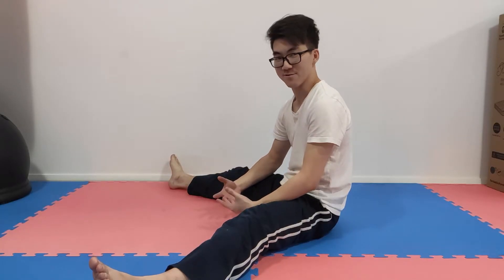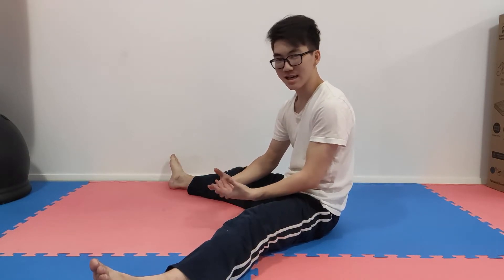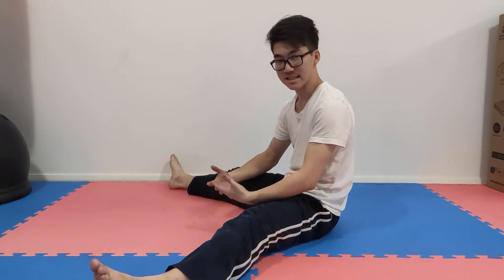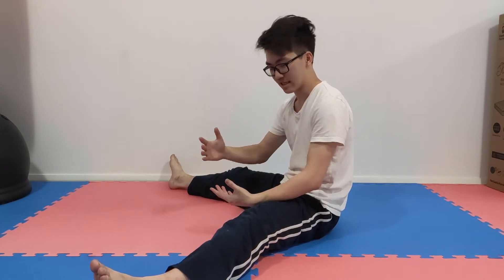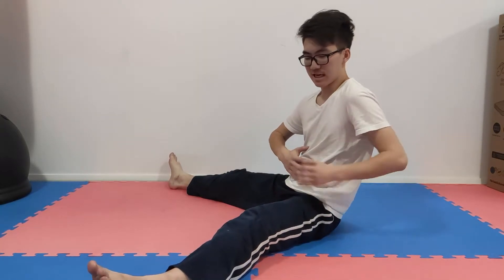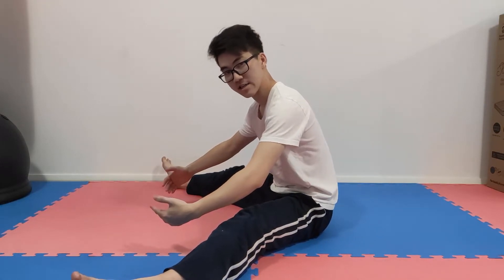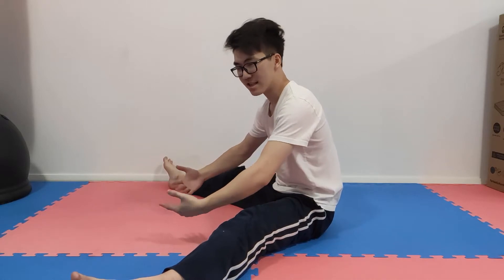A quick way to tell if you're at the beginner level of stretching is a thing called sitting on your legs. In classes they used to tell me when I was stretching, sit on your legs not on your bum. What it really means is when you're sitting with your legs apart, if you can't support yourself without your hands and lean forward past 90 degrees, then you're sitting on your bum. If you can go past 90 degrees, these stretches probably aren't for you because you're at a higher level.